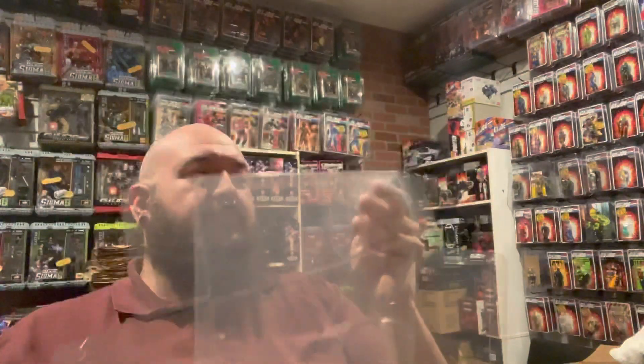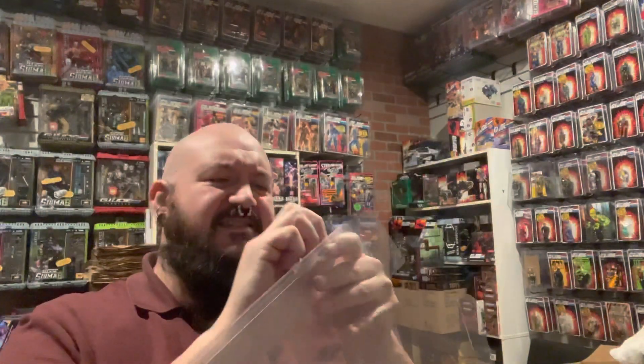Collector Pods has released a protective case that fits the retro vehicles. Who else makes a protective case for a vehicle set? Nobody that I know of. When I came across these and contacted Collector Pods, we talked for a bit, and the guy that owns the company is a collector — that's why he made this stuff. So these products are by a collector, for collectors.